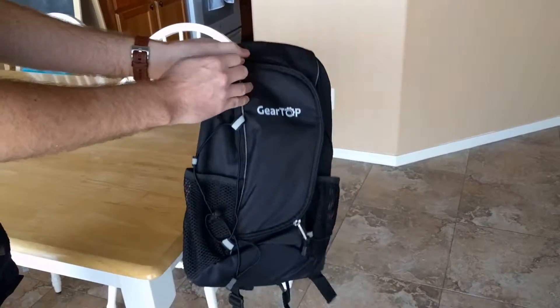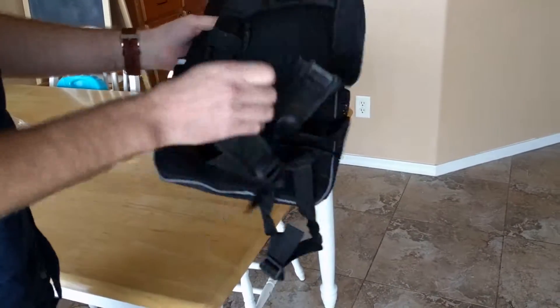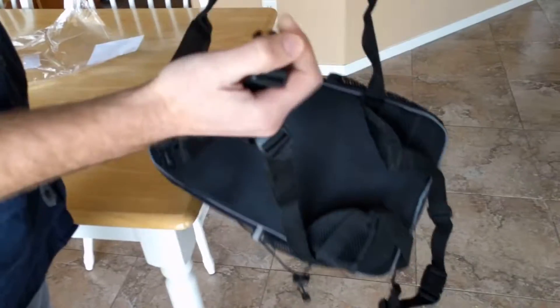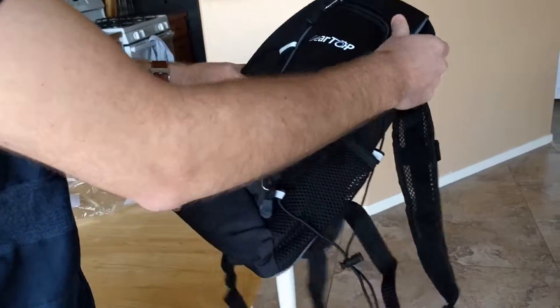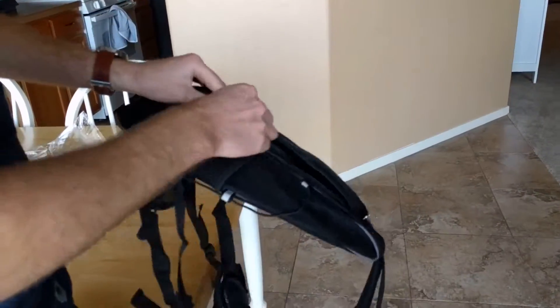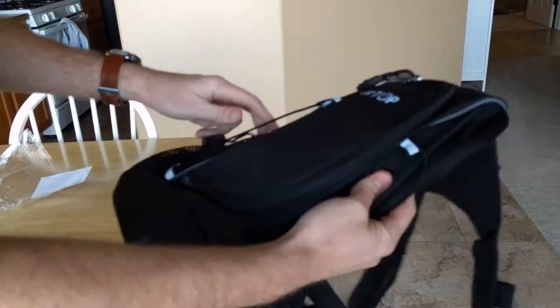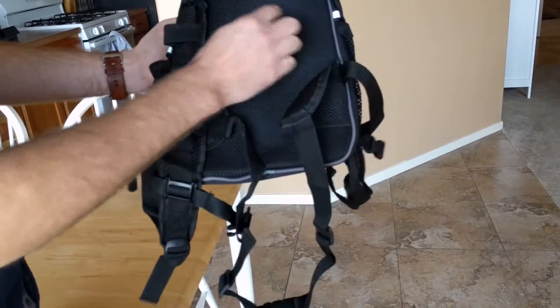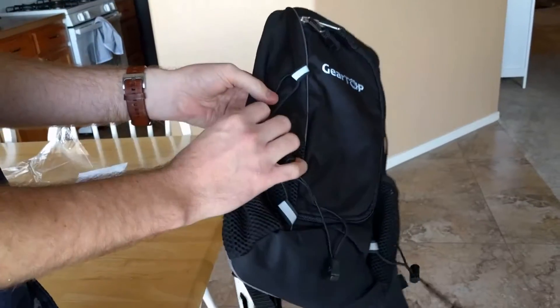There's plenty of space in the rear compartment for other things like your keys or whatever you have. One thing I really like is that there are plenty of adjustment points on this backpack to achieve the fit that is most comfortable for you. Everything can really be made to comfort here. It has really soft padding on the back that feels quite comfortable when you're wearing it. Overall, this is a great little backpack.